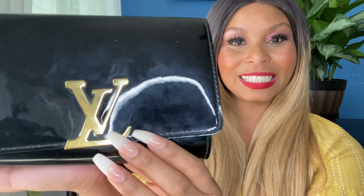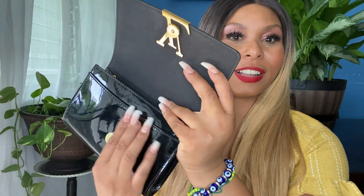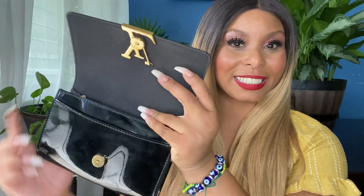Let's go over the aesthetics of this piece. As you know, it's gorgeous — vernis leather here, the LV logo in front with the brass. The back continues with the gorgeous vernis leather. When you open her up there's the flap, a slip pocket, and in the back there's another slip pocket, a main compartment, and the zipper compartment. And of course the gold chain.